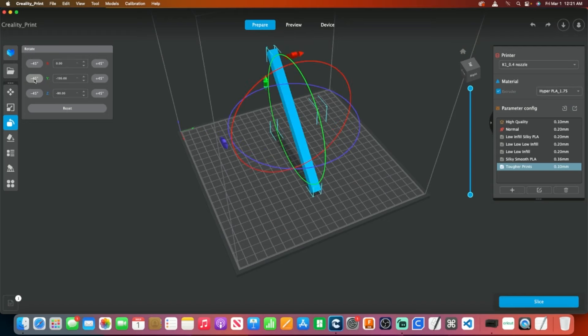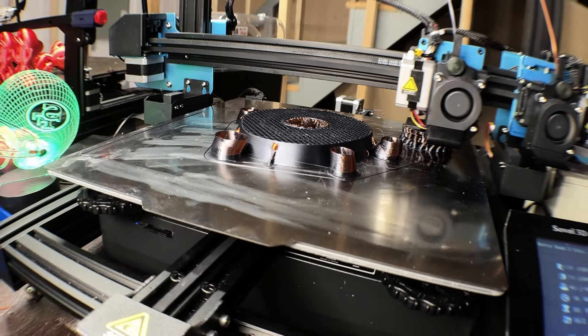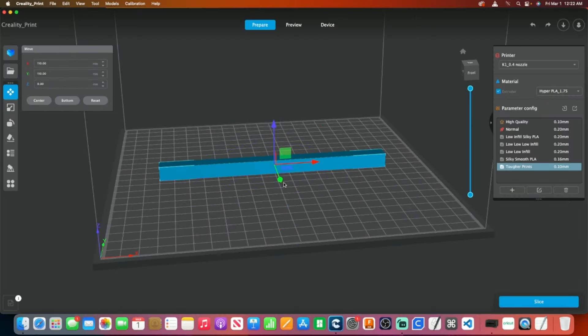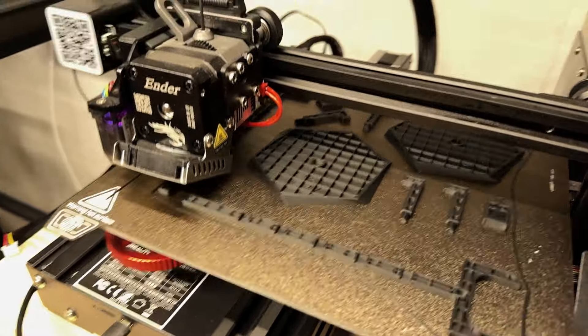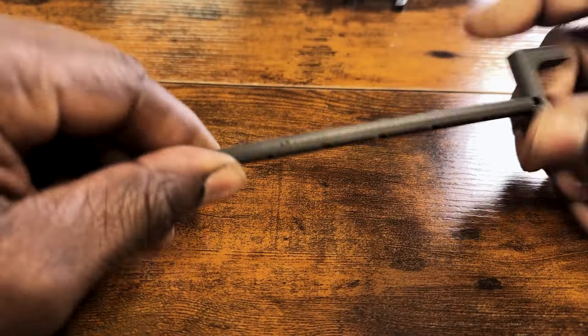Also, orienting the print to minimize overhangs and reduce the need for support structures can improve strength as well. As a rule of thumb, if an object is thin and tall, it will be potentially weak along the layer line. Try to find an orientation that lays the item flat — the layer lines will run the long way of the item's body, making it significantly tougher to break.